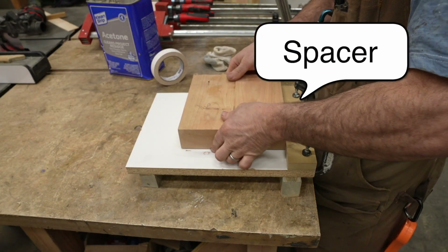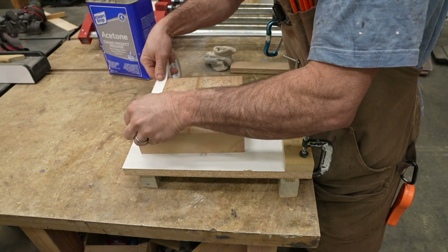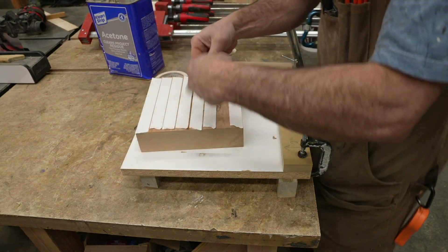Notice the spacer in front of my workpiece. This is just a two-inch piece of MDF to give it a slight offset so I have somewhere to clamp down on my main CNC table.